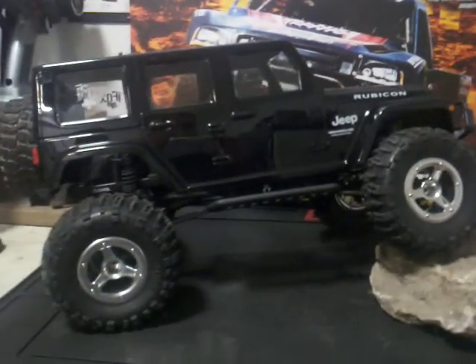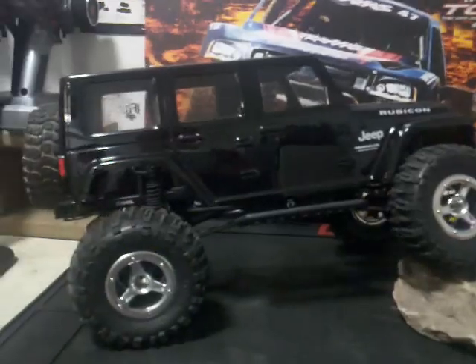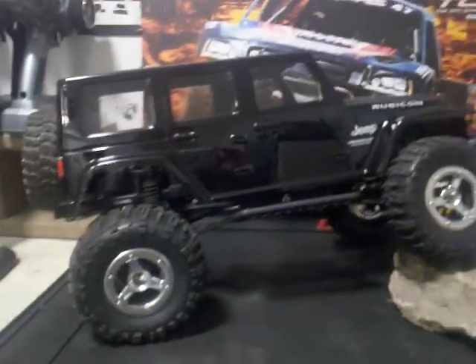Anyway, just kind of a little sneak peek of what we're going to do. We're going to get some pretty good video of these trucks running and hopefully post them up for you. Thanks.